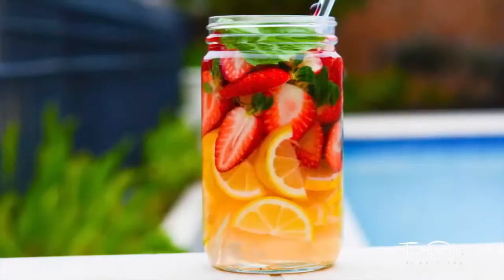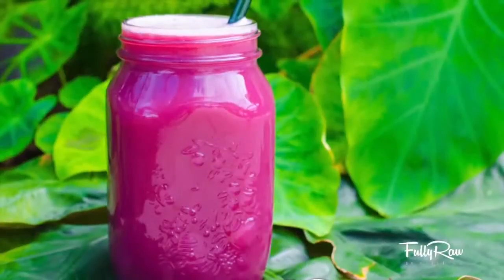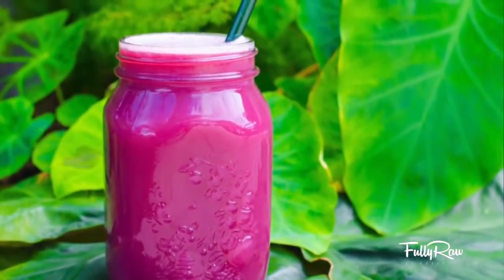Today we will be starting off the day with 32 ounces of lemon water, and then for breakfast we will be having fully raw holy grail juice or a cantaloupe smoothie if you want that. Both of these are packed with nutrients to give you enough energy to do the workouts I'm about to show you.